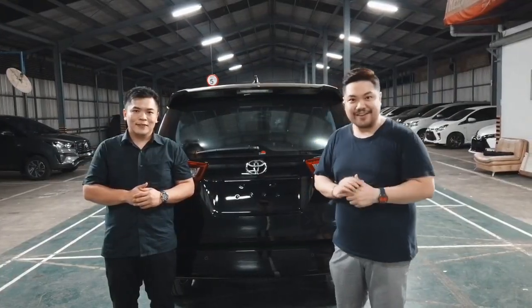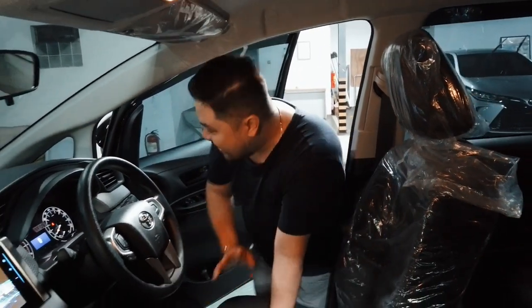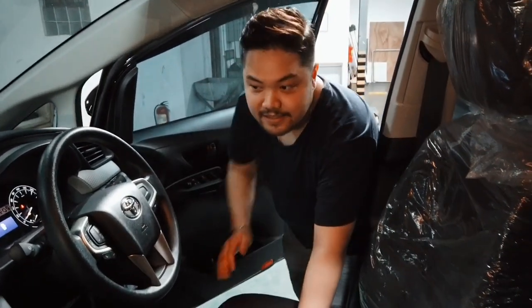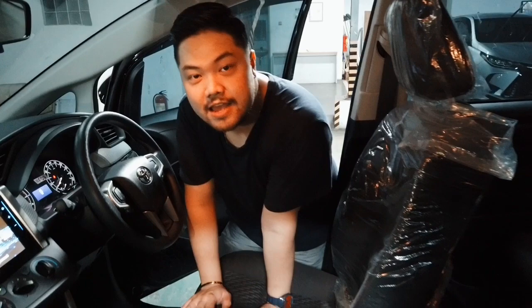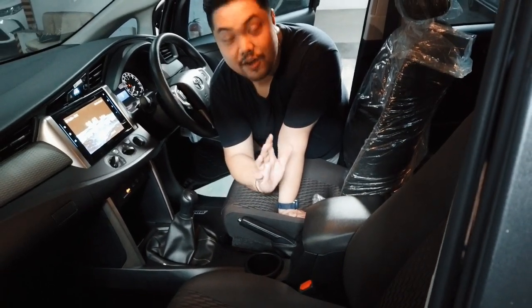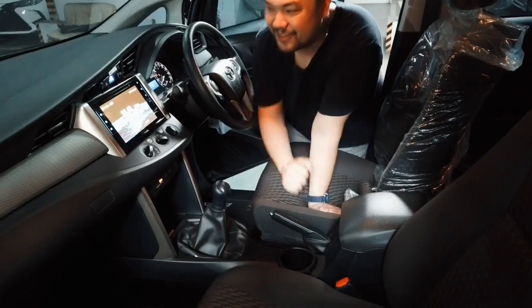Sekarang kita langsung ke bagian interiornya. Nah, ini bagian interiornya. Keren banget, modelnya elegan. Apa yang membuatnya lebih elegan? Kalian bisa lihat dari warna door trim-nya dan juga warna jok-nya — yang tadinya warnanya coklat muda, sekarang menjadi coklat lebih tua, sehingga membuat konsep interior di Innova Facelift 2020 ini lebih elegan dari sebelumnya.